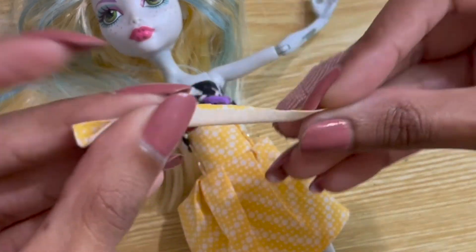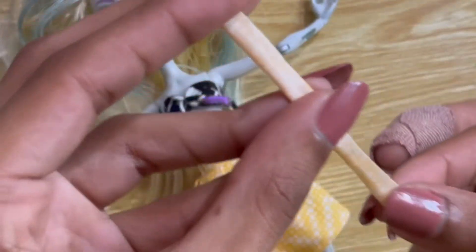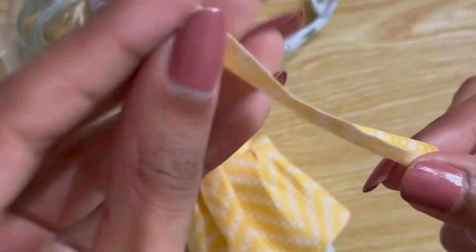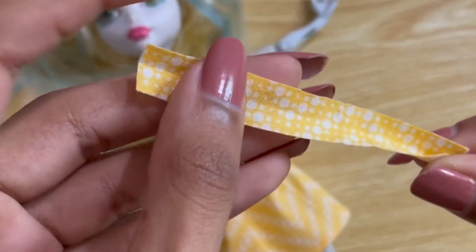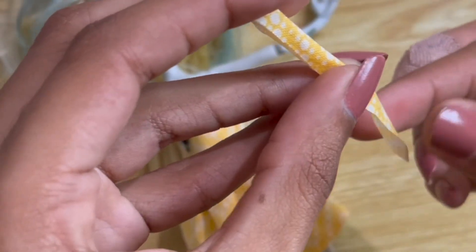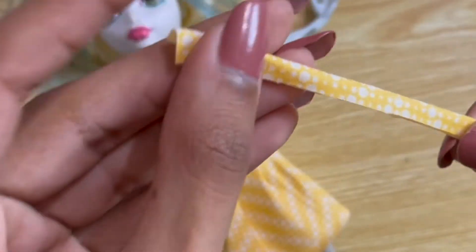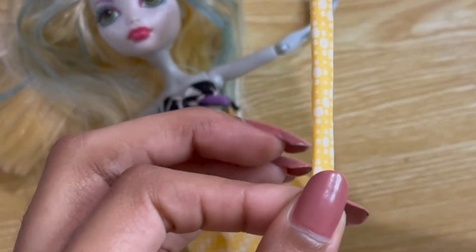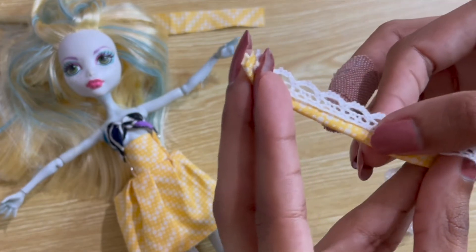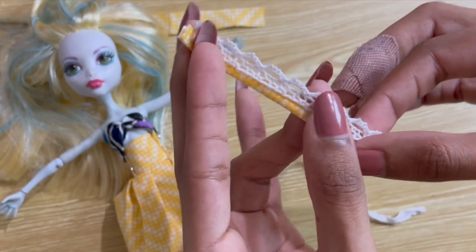Now we're going to attach a strap to the doll. For the first version of the skirt I created, I sewed the straps by folding them in half with the good side facing inwards and then closed up the seam to create a tube shape, then flipped them inside out — but that was a lot easier said than done. For this version I'm going to take a slightly different approach: I'll fold the straps in half with the good sides facing outwards and use a very small stitch length and some lace to secure them.